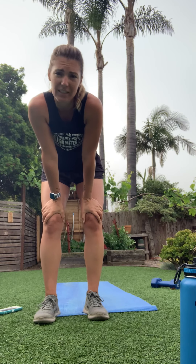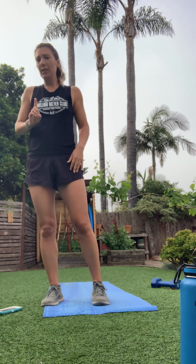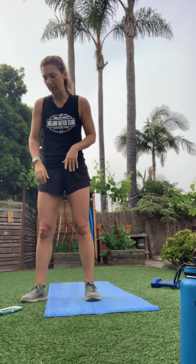In between each set I'll try to demo quickly what we're going to do next. You'll have about a 40-second break in between each round. Six stations per se, four exercises each, 30 seconds each exercise, three times through. Grab your weights and your mat — get your watches going.